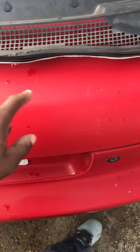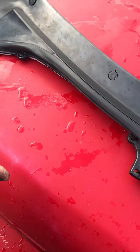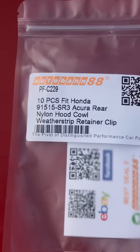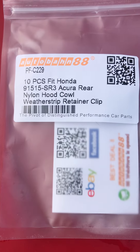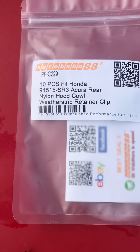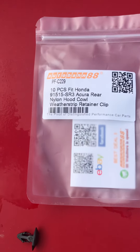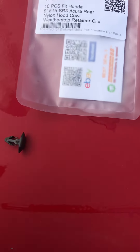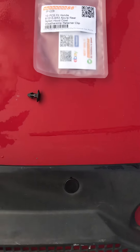There are only a few clips that actually clip onto the firewall to keep the cowl down. That's the OEM part number from Honda that you can reference, or look it up on eBay as well. Those T-clips were about five bucks for ten of them.